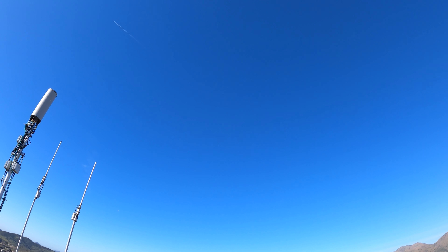Once you climb that fire road for a while, you're gonna get near the water tower. There's gonna be a chute that goes up to the left — you're gonna wanna take that and it'll take you to this plateau near the top. This climb was pretty punchy right in the beginning but nothing too bad.